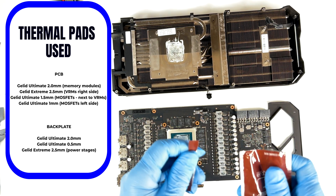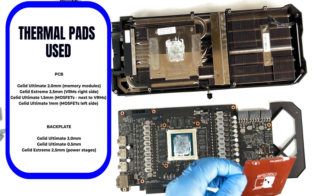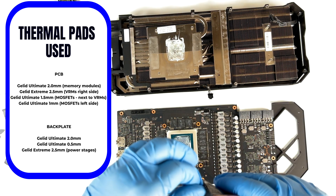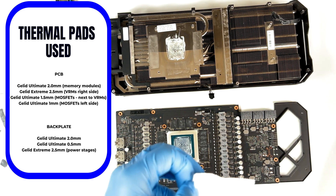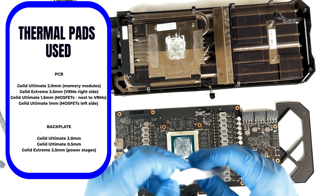And for the MOSFETs on the other side, the Gellet Ultimate 1 millimeter. For the back plate memory modules, the Gellet Ultimate 2.0 millimeters. For the back side of the VRMs, the Gellet Ultimate 0.5 millimeters — the smallest one. And the Gellet Xtreme 2.5 millimeters for the back side on the power stages.